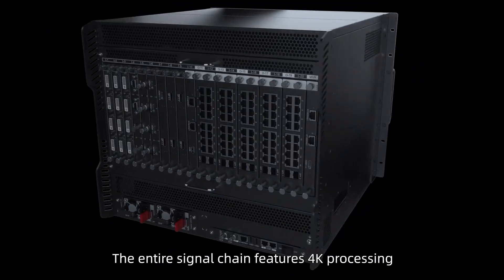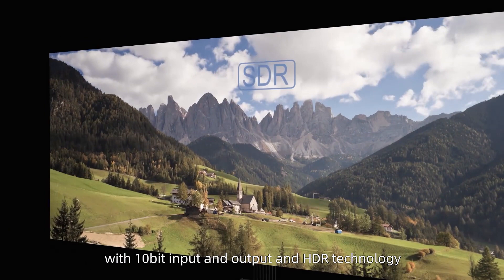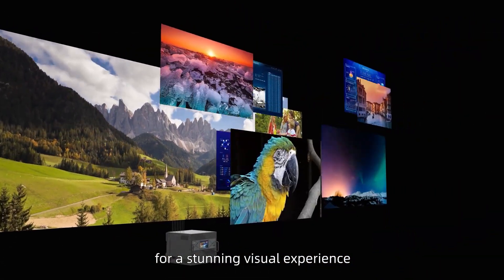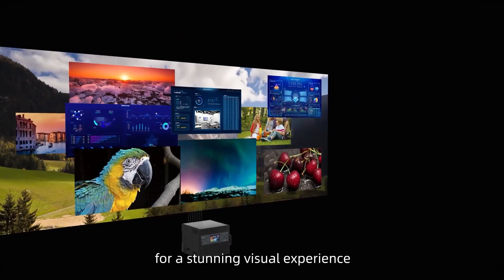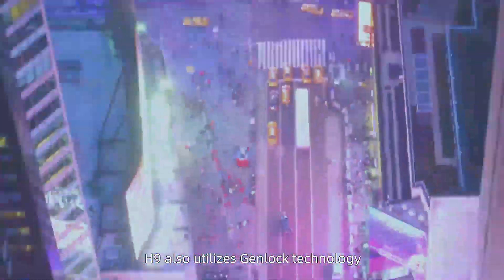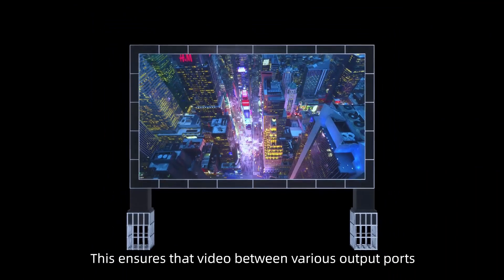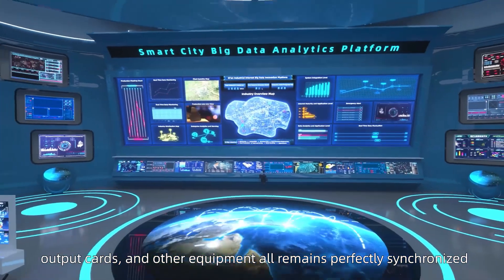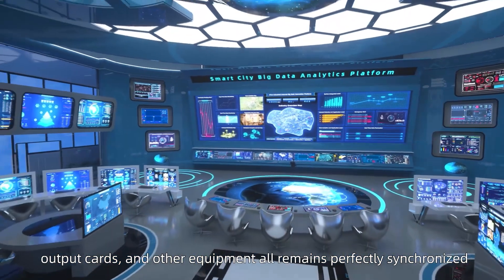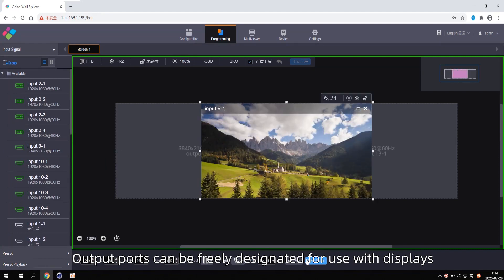The entire signal chain features 4K processing with 10-bit input and output and HDR technology. For a stunning visual experience, the H9 also utilizes Genlock technology. This ensures that video between various output ports, output cards, and other equipment all remains perfectly synchronized.